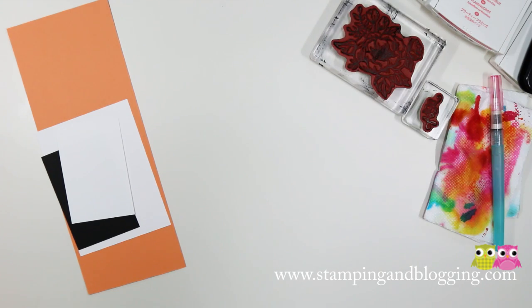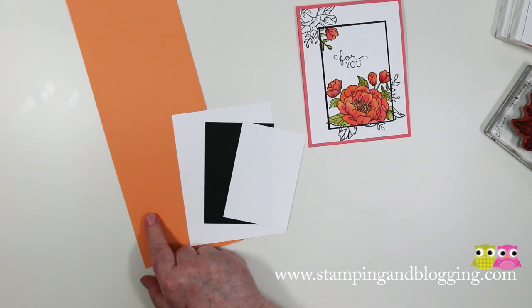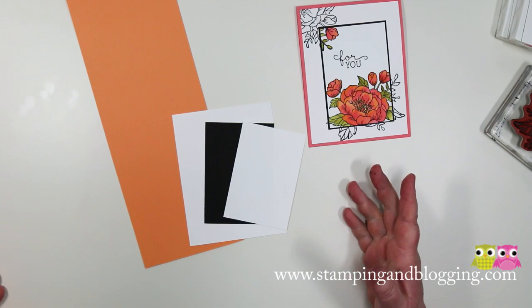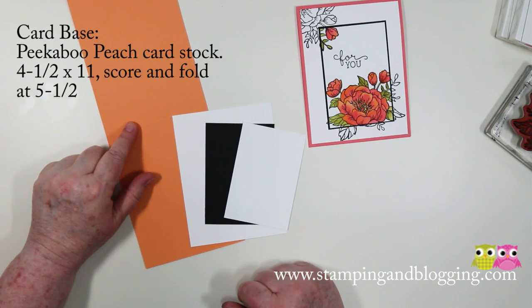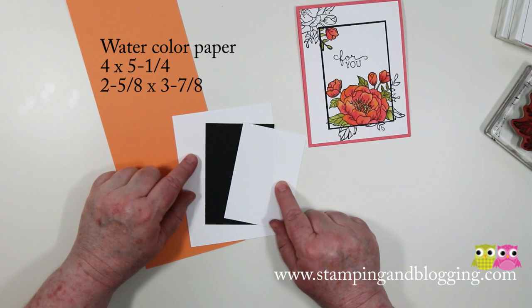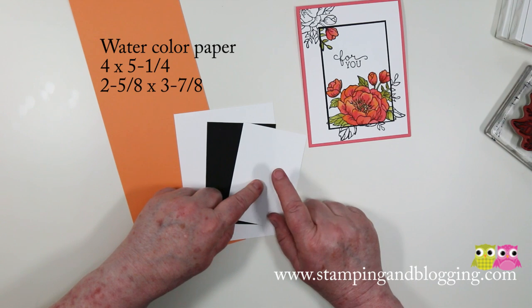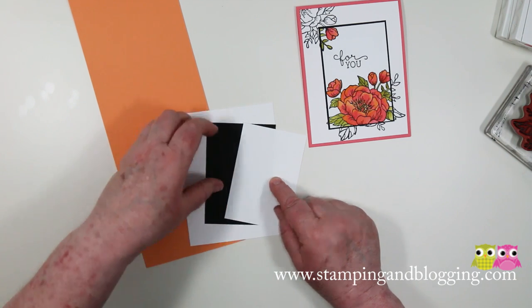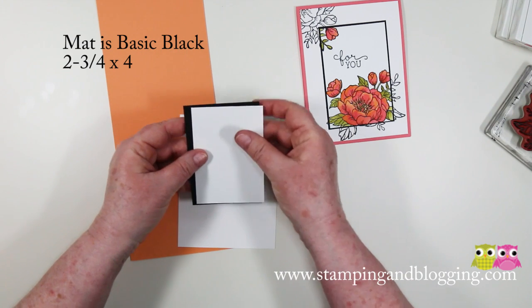I'll just give you the card stock. So because I used two colors on the flower, for the first card I created I used the Flirty Flamingo background. This time we're going to use the Peekaboo Peach. It's 4¼ by 11 and I've scored it at 5½ — I'll be folding it there. These two pieces are watercolor paper, 4 by 5¼. This little guy down here is 2⅝ by 3⅞ because he needs a mat behind him which is 2¾ by 4.